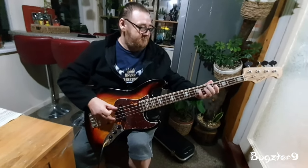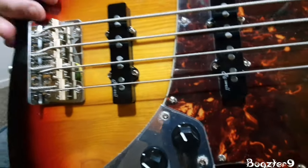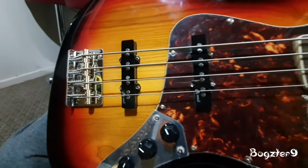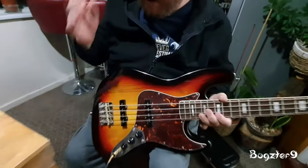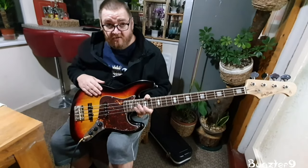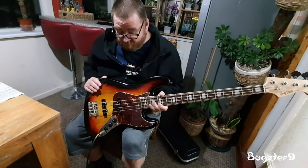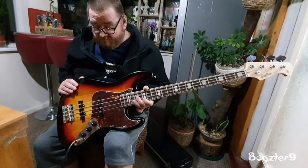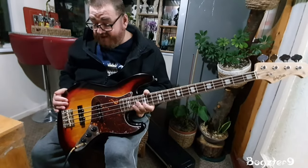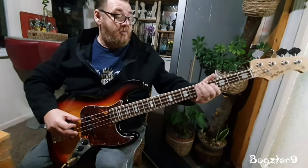We have a Harley Benton Vintage Series with Roswell pickups. Apparently when Harley Benton first brought this out, they didn't have it in this color, but now they've brought out this color. And once set up, it's really good — I like it. I'm a bass player and I want to learn more bass.